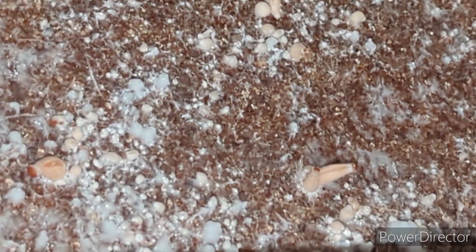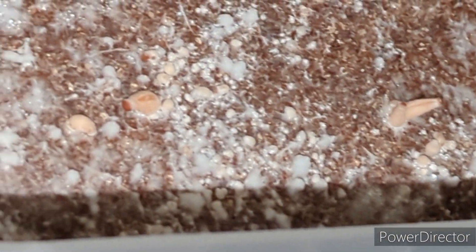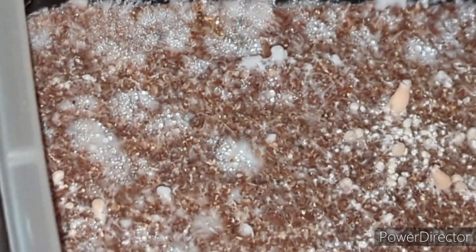There's two types of mycelium: you have rhizomorphic and tomentose. This tub is predominantly tomentose. Tomentose means covered with a dense layer of short matted wooly hairs. To make it more simple, we'll just say it looks like cotton. Rhizomorphic mycelium is usually string-like or rope-like.